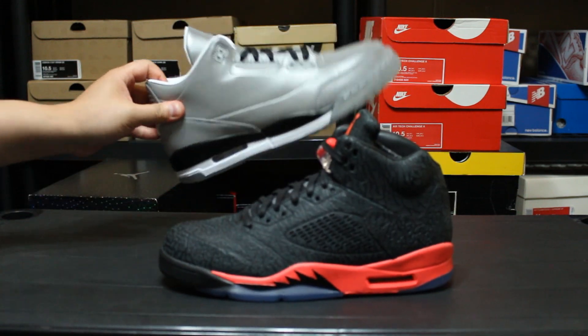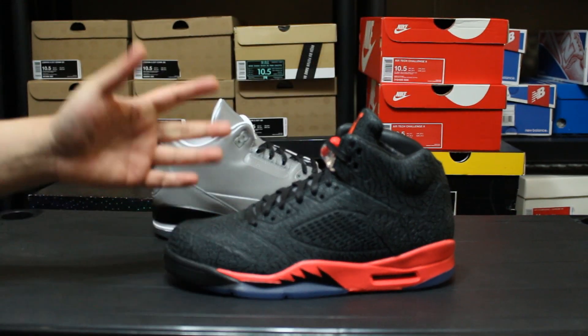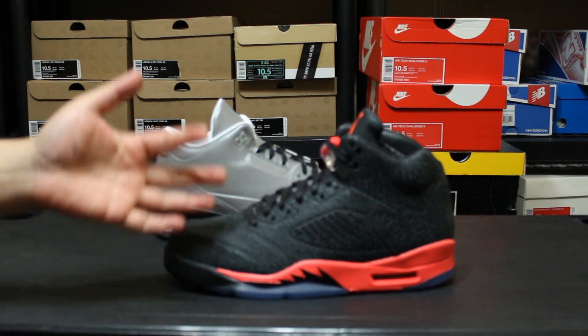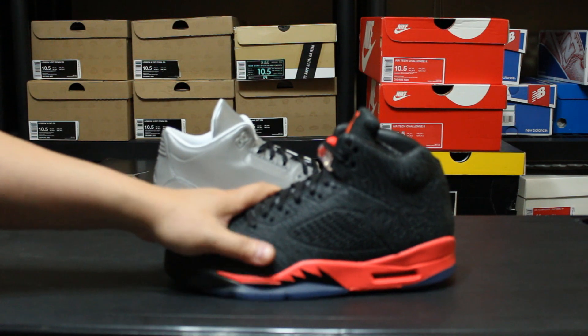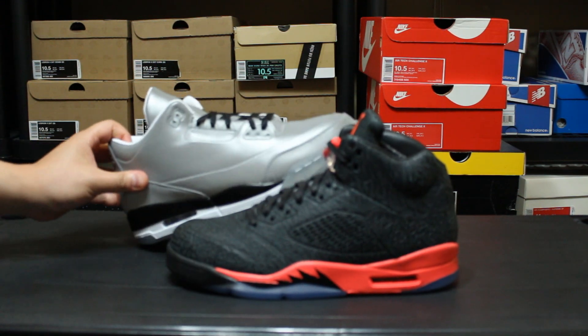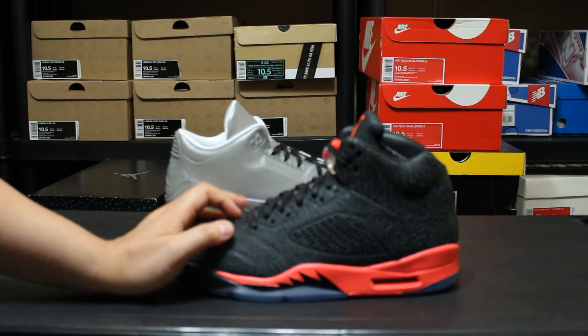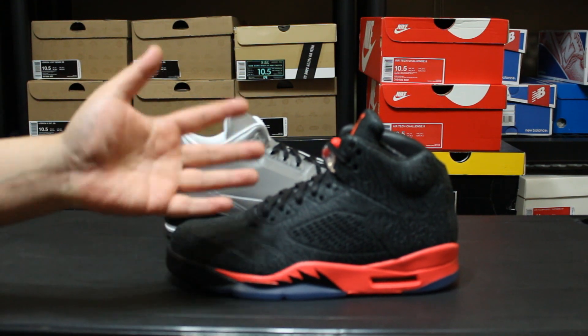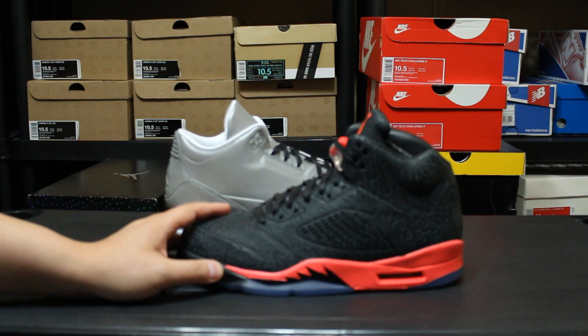Three Lab Fives and Five Lab Threes — some of the Jordans I regret buying. If you have any regrets buying any Jordans or any other shoes, leave them in the comments down below. These are my two right here and I don't own any other Lab Series. I saw the Four Lab 11s and it's just an all patent leather shoe.